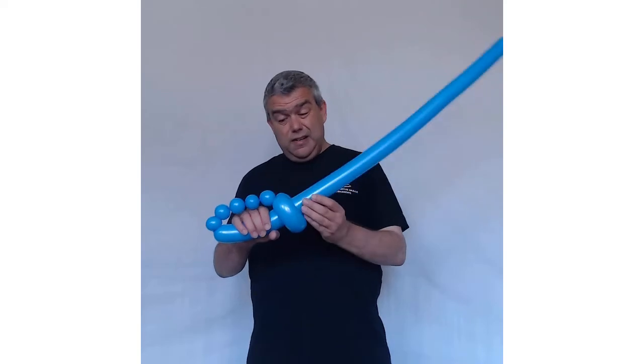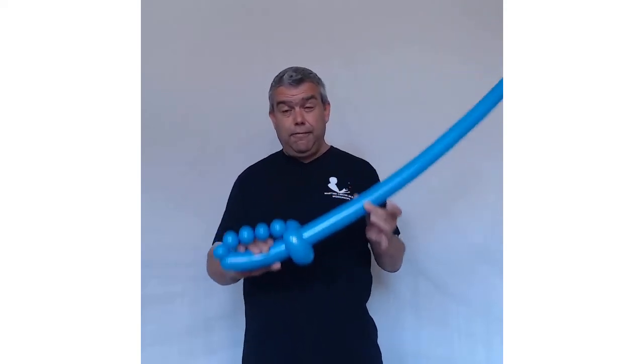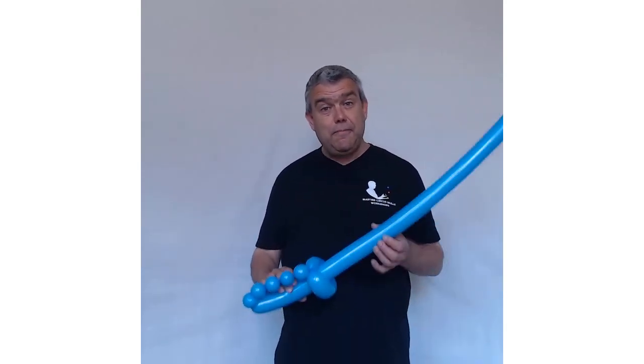This is a super cool design and I hope that you like it. I think it gives certain children a lot of fun. Thank you for watching, and until next time, this is goodbye from Martin's Circus Skills Workshops — bye bye!